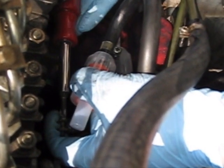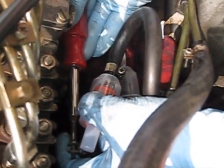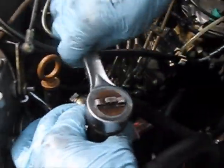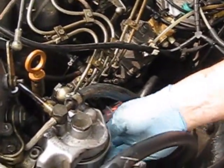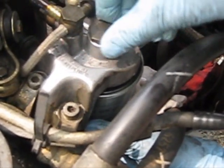The next thing you need to do is prime this filter with fuel from the tank using the primer pump, which is right here. But first, we're going to change the spin-on filter, so you need a 24-millimeter wrench for that. This should be full, so again make sure you have plenty of rags underneath here.